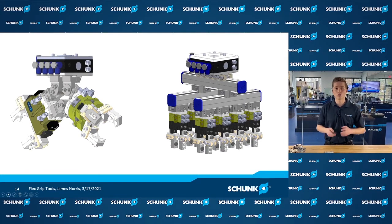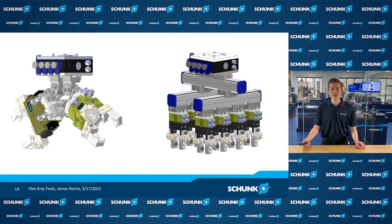All in all, what I want you to remember is that Flexgrip Tools allows you to be incredibly efficient and able to adapt your end-of-arm tool on the fly. You can move a robot from station to station handling different parts, and Flexgrip Tools will allow you to pick up everything you need immediately. Thank you for joining me today — if you have any questions, please feel free to call in or visit our website at schunk.com.